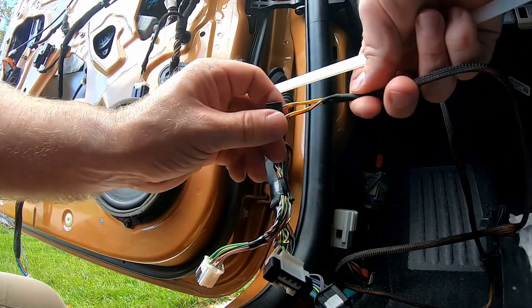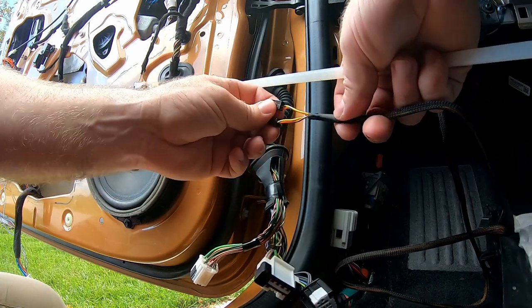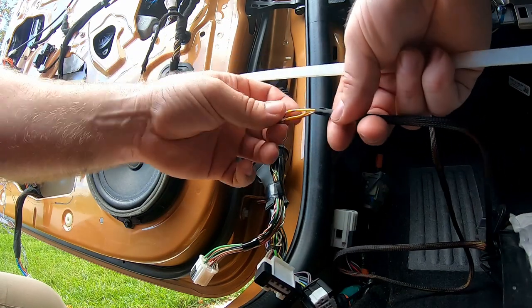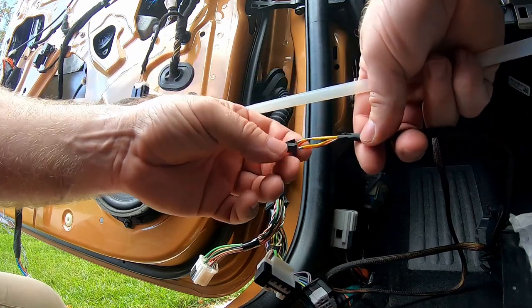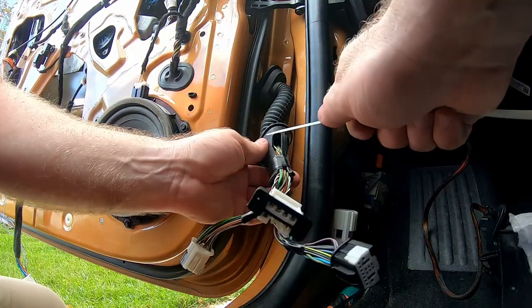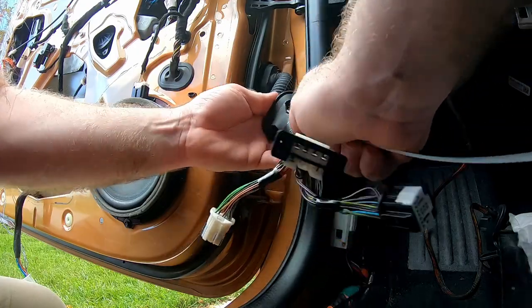I've got some lubrication — some wire pulling lube if I need it. I'm going to pull these ends off, tape this up so it's nice and small, pull it through, and put the ends back on. It's not too difficult to get these out; they're just going to need a little screwdriver. So let's see if I can do this. I'm going to use this to kind of go through here, like so.